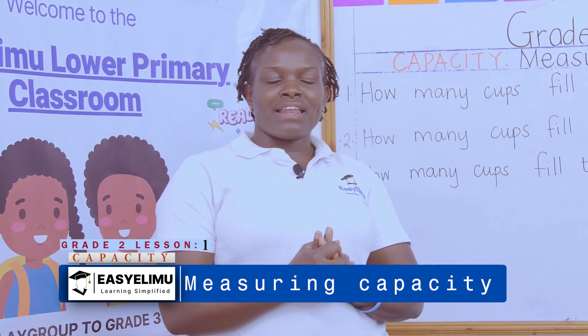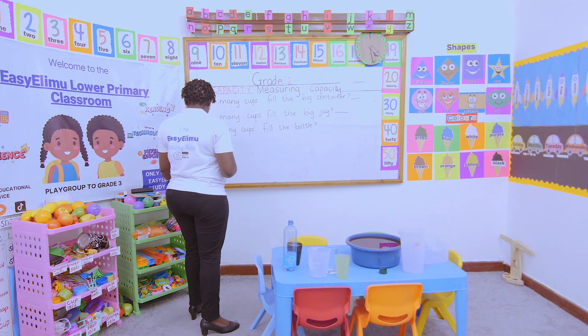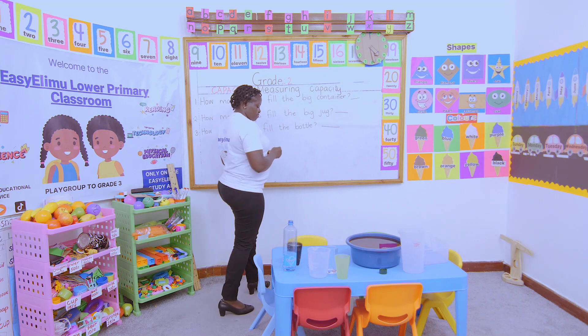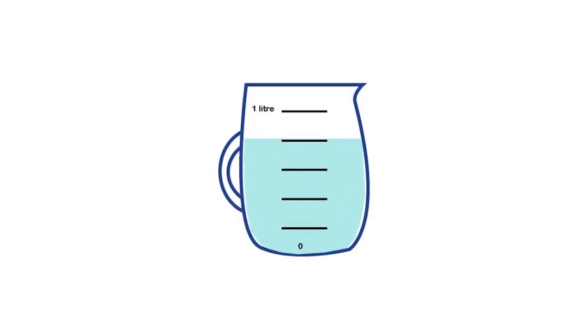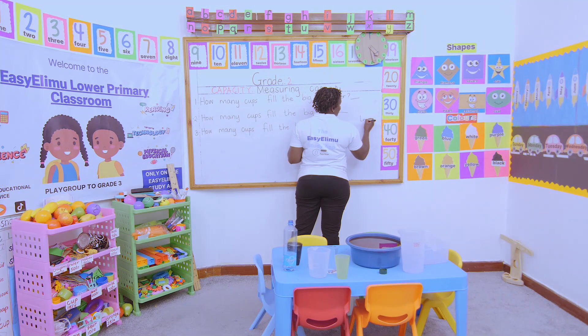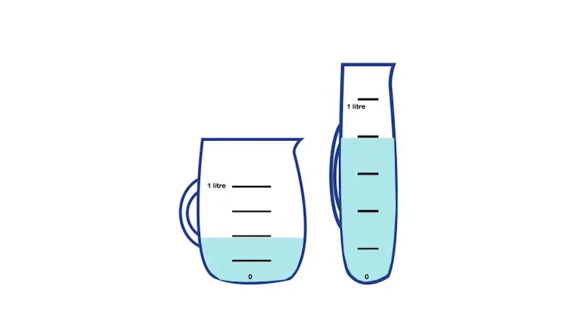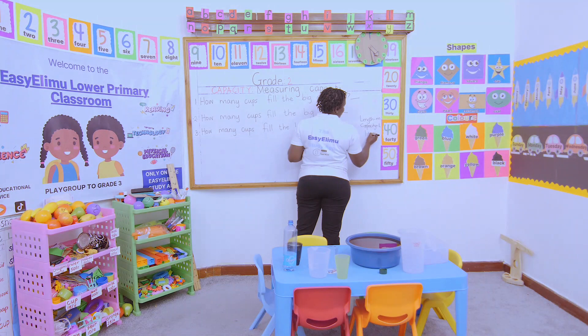Today we are measuring capacity. What is capacity? Capacity is the quantity a container holds. Capacity is measured in liters. Do you remember we said length is measured in meters? Now, capacity is measured in liters.